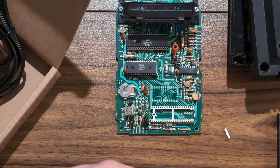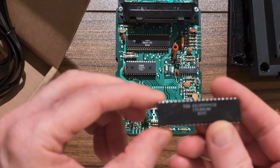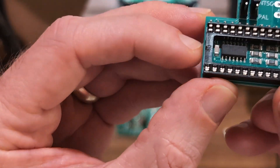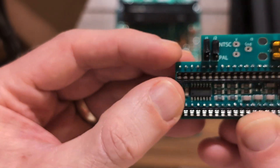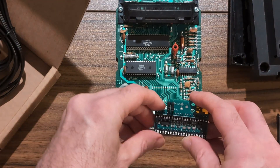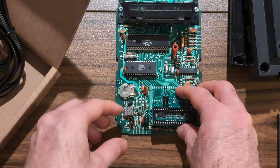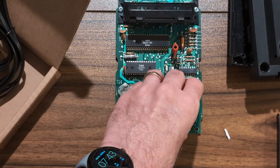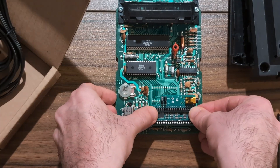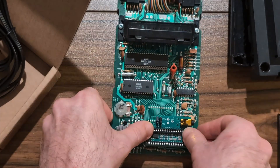So the chip has a notch, and I believe that's how you orient the socket. The seller of this board has a YouTube video showing installation, so you can watch that too — though he doesn't show the results. I'm going to show the results. Okay, we're going to put this in.